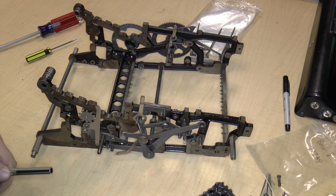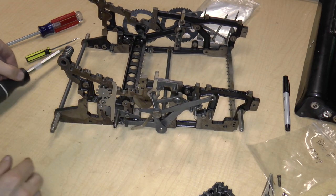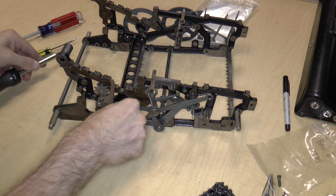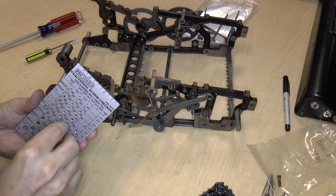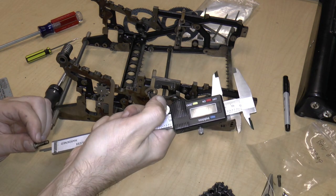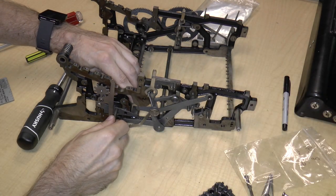I'm going to change out the bit to a bigger one now and unscrew that screw all the way. And this is a 10-32 screw, and it's 0.625. Bag 8. That's that.